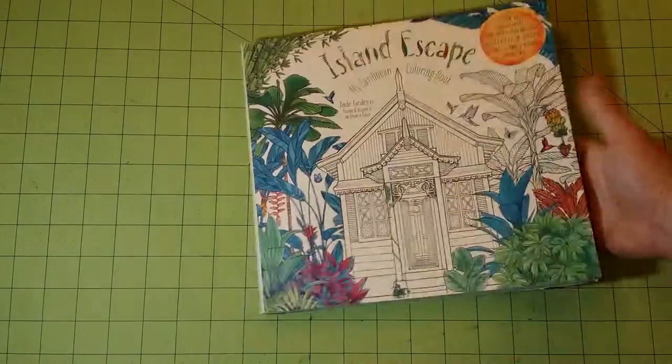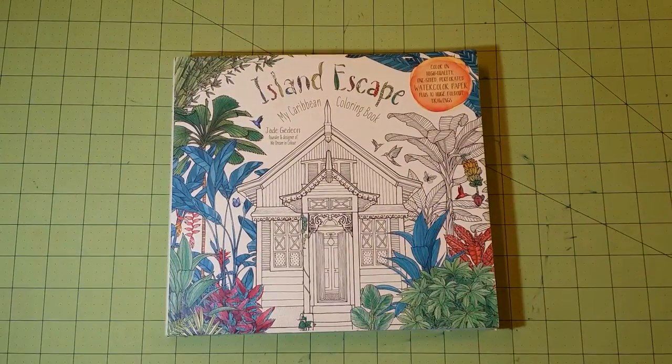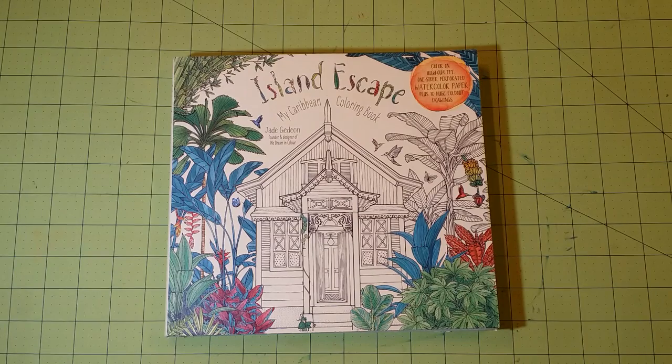And that is it. So again, this is a coloring book review for The Island Escape, my Caribbean coloring book by Jade Gideon. Thank you so much for watching and until next time, happy coloring.